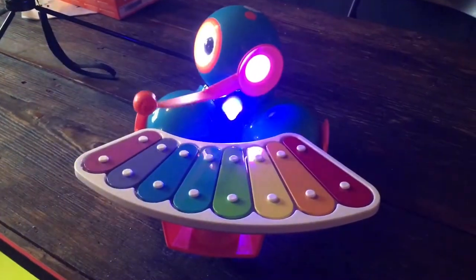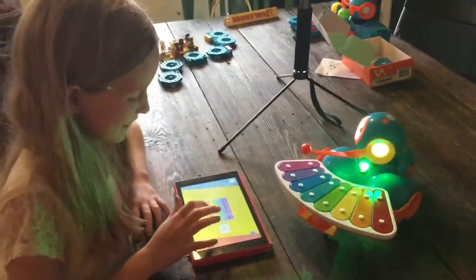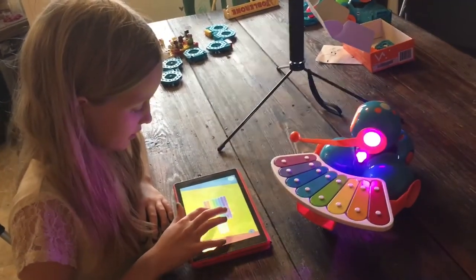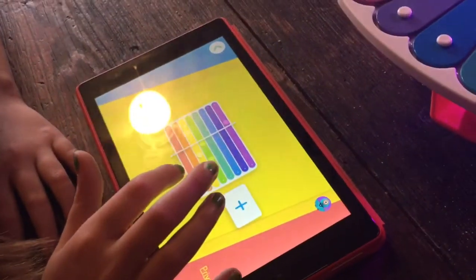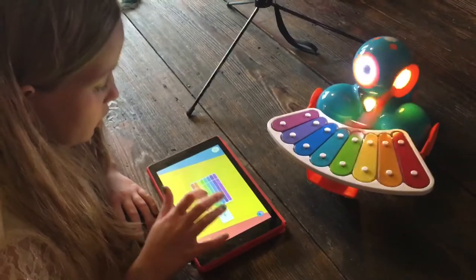He's blinking the color of the note itself — it's so cool! That's really cool. It looks like you can record music, you can save music, and press plus to add more music. This is just her first song, and I bet you can even set it up so it'll play songs that you know.